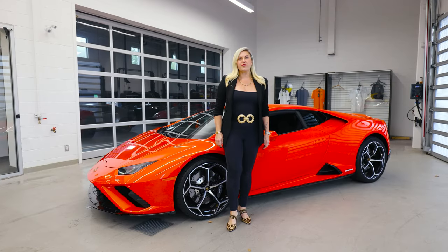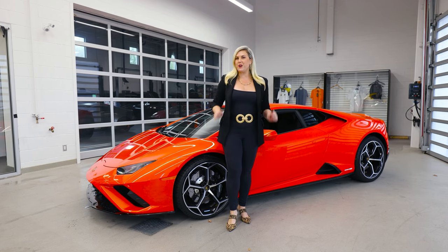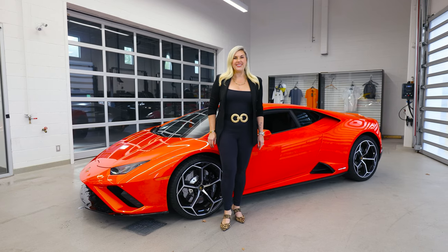Thanks so much for watching this episode. If there's specific Bullshift that you want to know, be sure to leave your questions in the comments below, and I'll try to feature it in a future episode. And as always, if you'd like to know more about the Lamborghini brand, be sure to make an appointment with me at Lamborghini Uptown Toronto in Vaughan.